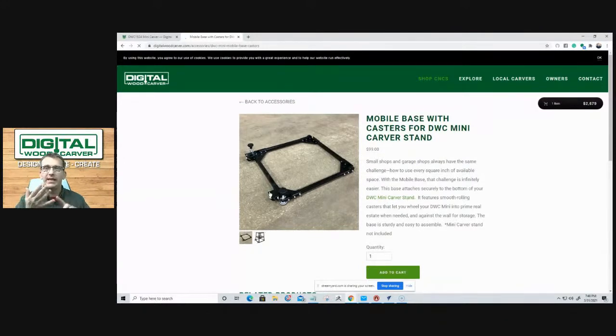Pretty much the stand, casters, digital probe, six-watt digital laser, 4th Axis rotary axis, DWC Quick Set Zeroing Tool, diamond engraving bit, and dust brushes — that's the full line of accessories available for the Mini Carver. There's a wide variety of things you may or may not use, all of which can help you get more out of your Mini Carver, especially for production.